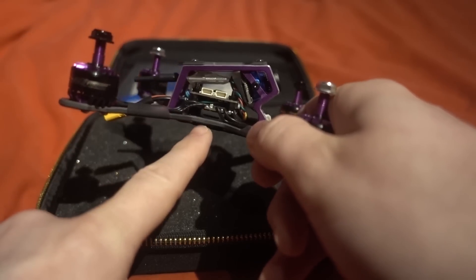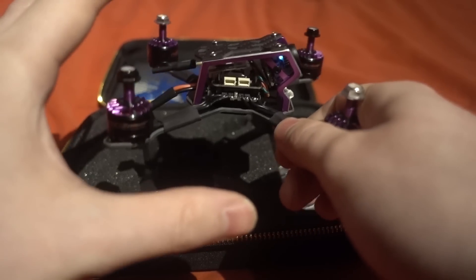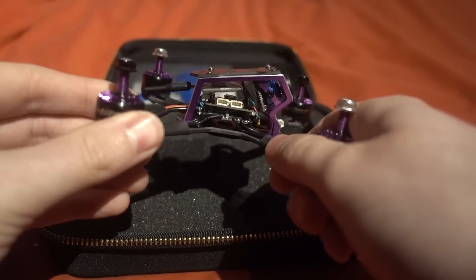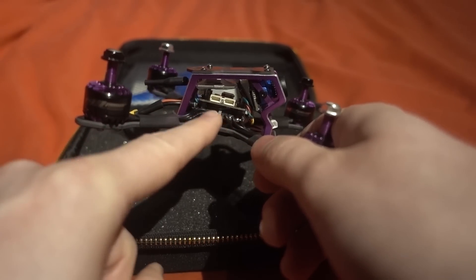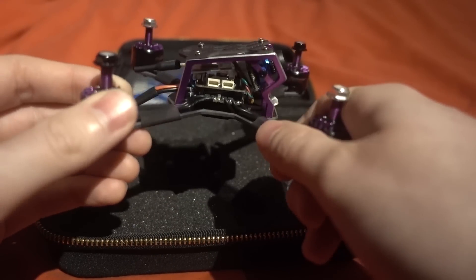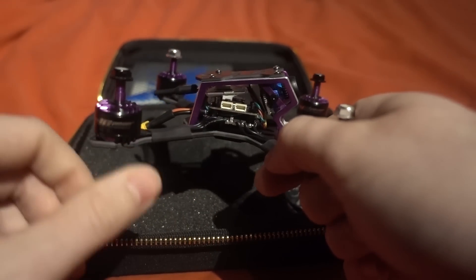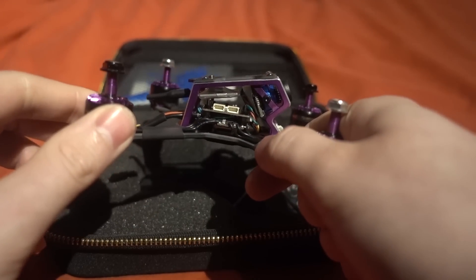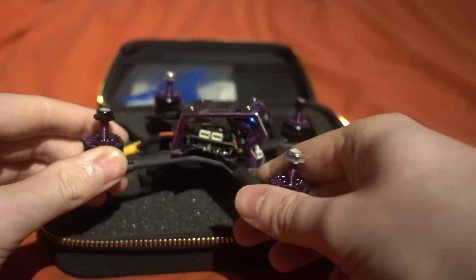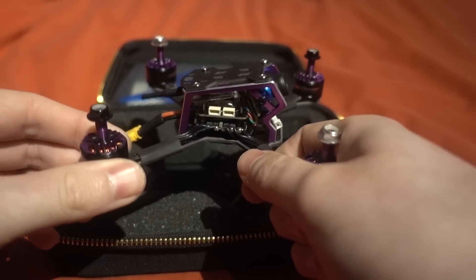It's actually set up with OneShot42, so I'm going to have to check if it does support D-shot — not all BLHeli_S ESCs do. Above the ESC we've got an Omnibus F3 flight controller, not F4. For the price you'd think they could have put a more modern flight controller in there.